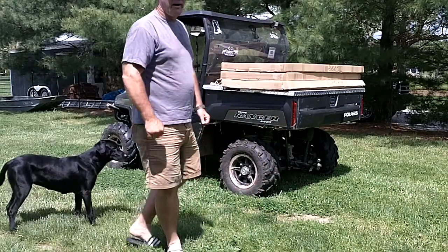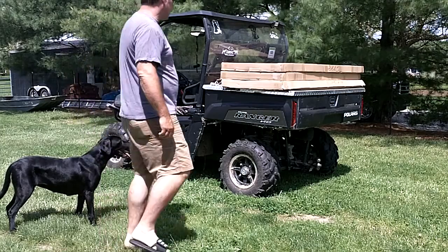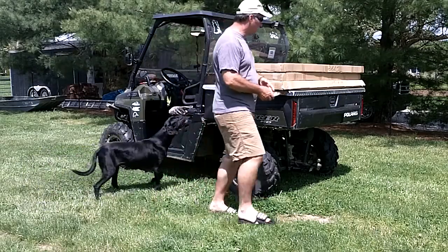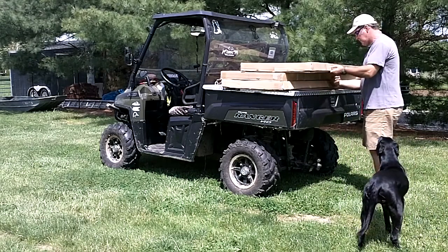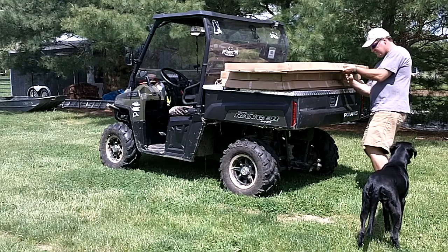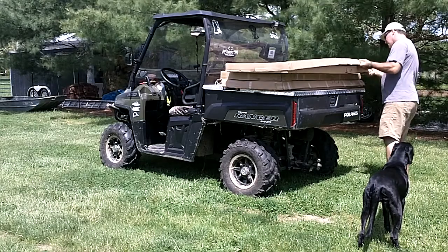I'm going to do an open box video on the Gunners Up full size wingers. I bought three new wingers and this is the first time opening these boxes. It's going to show you what comes in the box.